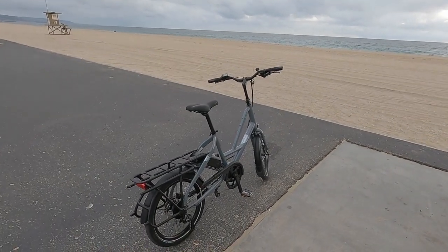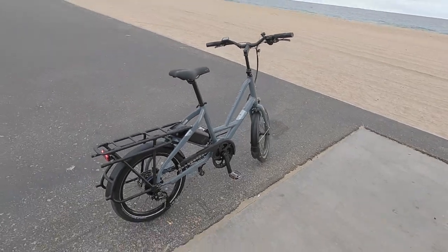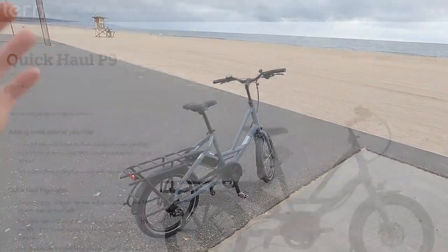Hey guys, we're in Newport Beach, checking out the Tern Quick Haul. This is the P9 Performance.